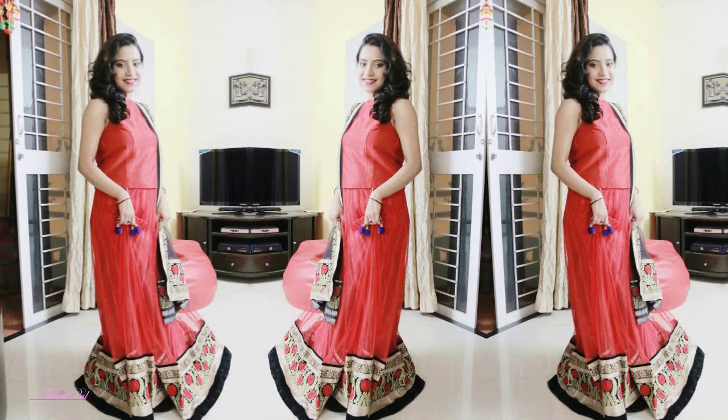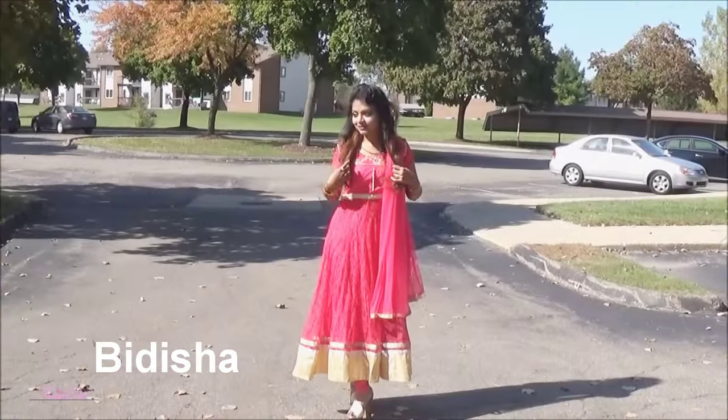Hi guys, today I'm going to build this look for Navratri. This video is a collaboration video, so you can see two completely different looks for this festival outfit. I'm going to collaborate with Bidisha and Mini — please check out their channels, I will put the link down below.